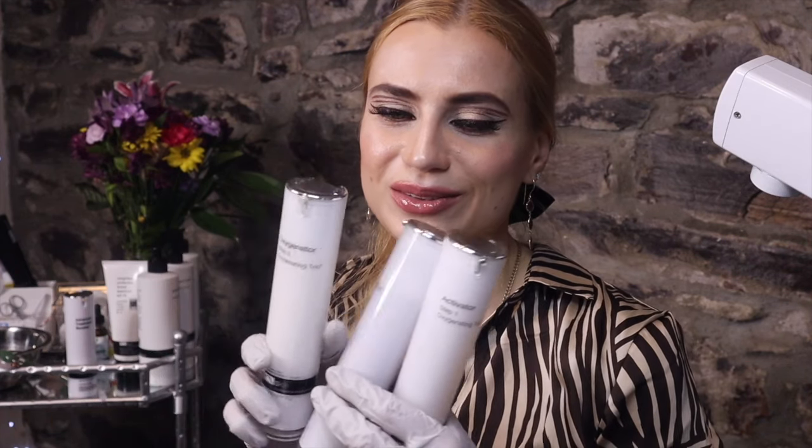Hello guys, and today we're going to do an oxygenating trio facial from PCA with Estee Max CBD mask and more. Hope you enjoy it.